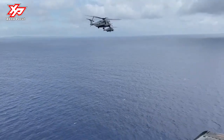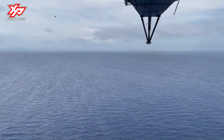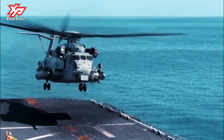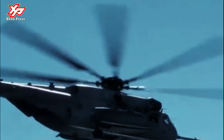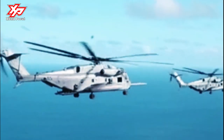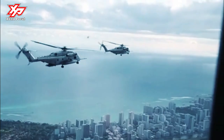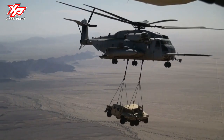The CH-53E Super Stallion is the current heavy-lift helicopter used by Marines around the world. It is capable of rapidly transporting troops and equipment from ship to shore, launching amphibious assaults, facilitating logistics and maintenance, providing sustainment and supplies, and equipping the warfighter for mission success. The powerful Super Stallion is capable of lifting heavy military equipment, yet still compact enough to fit onboard an amphibious warfare ship, where it can take off carrying 16 tons of cargo and deliver it 50 miles away before returning to base.